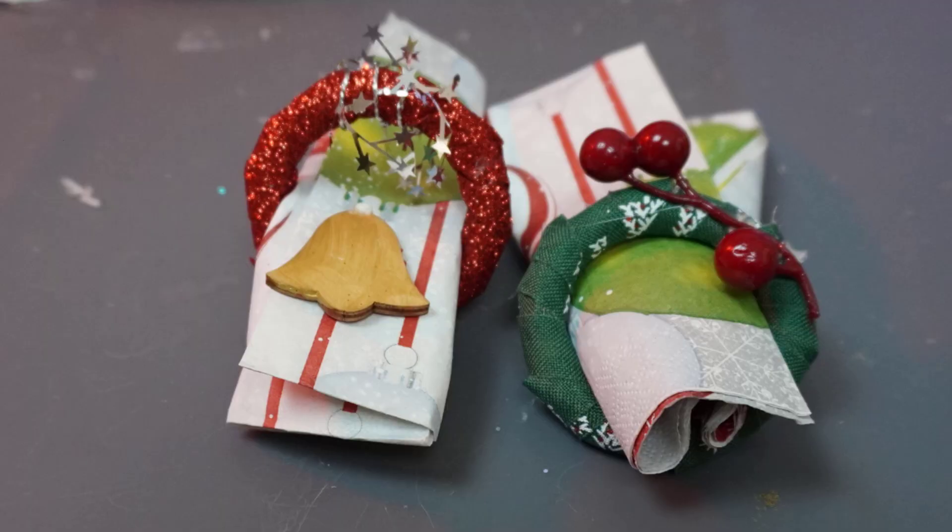I think this would really spruce up your dinner table quite a bit if you're having guests for Christmas or having a party. Thank you for joining me today. Happy crafting!